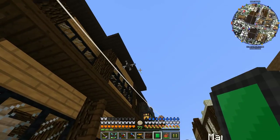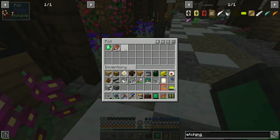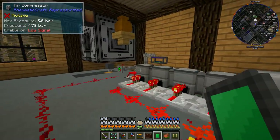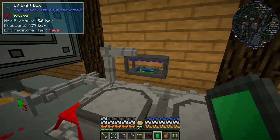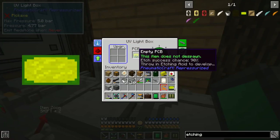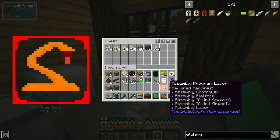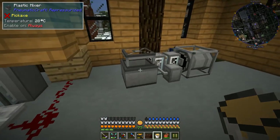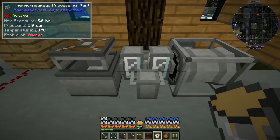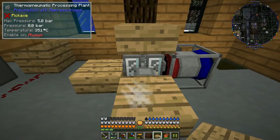There it is — you can even see the item renders while the drone is carrying it, that's really cool. There's our assembly program laser! Let's see how the PCB is doing — it's really tempting to just grab it and throw it in the etching acid, but I'd hate to have to go through this process again even though there's only a 10% chance it'll fail right now. Let's grab a bucket of gasoline and put it in the thermopneumatic processing plant. It requires a certain heat and pressure to produce LPG.